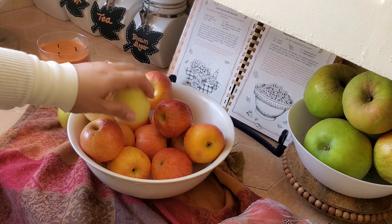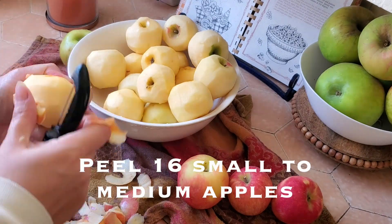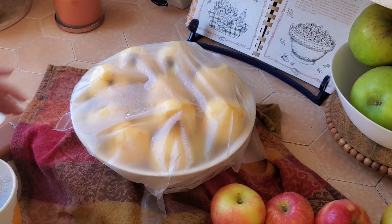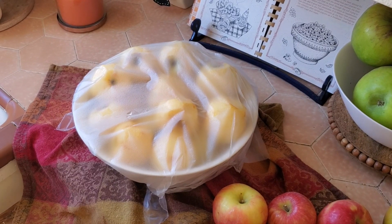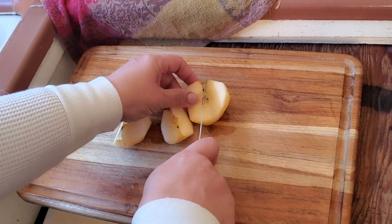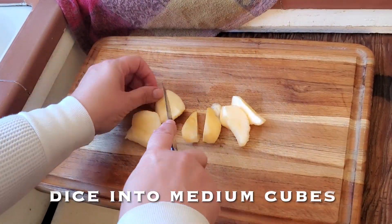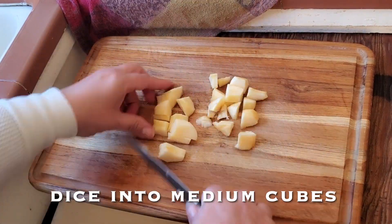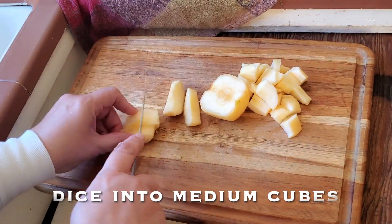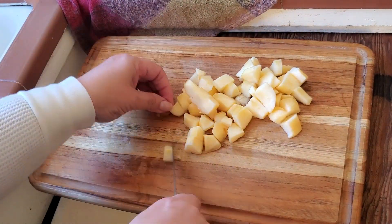Just peeling these up — I peeled about 16. I'm multiplying the recipe by four because I'm going to freeze some and bring some to a dinner with friends. I put the apples in water so they wouldn't brown too much — though it's really okay because you're going to be cooking them and they'll brown up anyway. Now I am cutting up all the apples, dicing them into medium cubes and removing the seeds from the center. Make sure you get all of that — you don't want any hard parts in the applesauce.